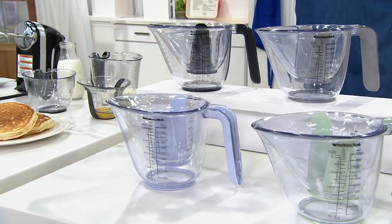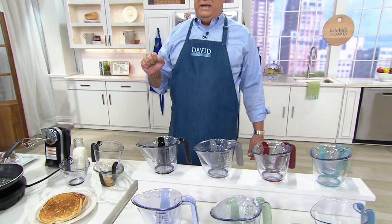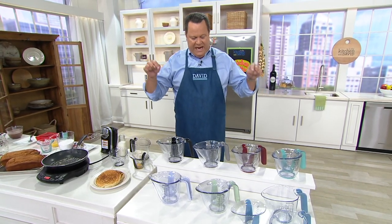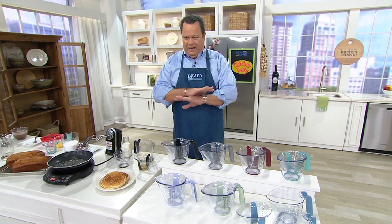$22, three easy payments. Free shipping and handling like every item on air and online all day today. Everything is free shipping, but this free shipping will go away at the end of 10 PM Eastern Time — free shipping will disappear.